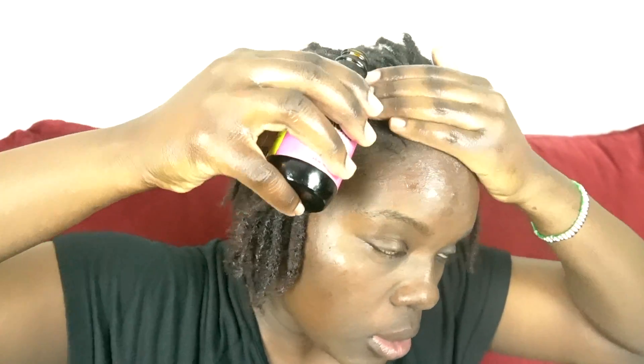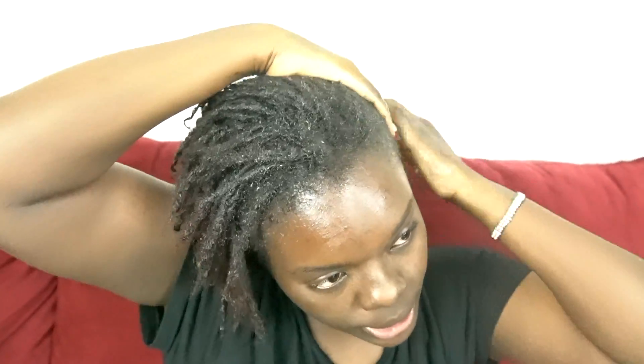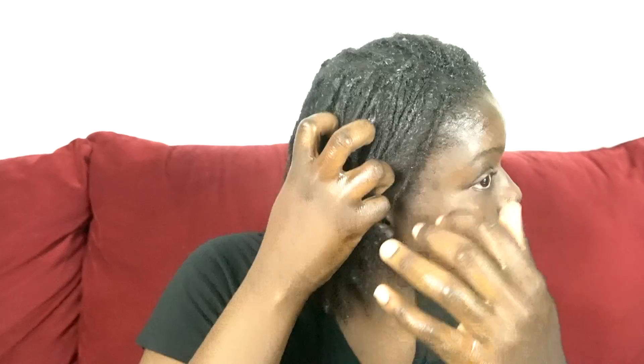We're massaging the oil into our hair just to help with that absorption. One final round going down my edges — this might seem like a lot of oil, but for my hair personally, I have 4c hair, so this will all be absorbed in the next few days. It might be time for a retwist soon. Some people say do not add oil to your hair when it's locking — I've done it throughout the journey and it's fine.